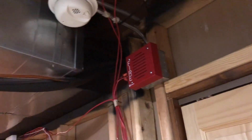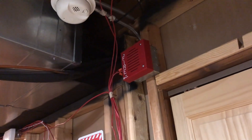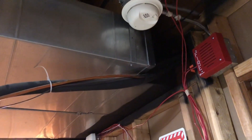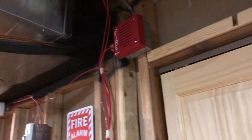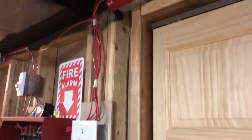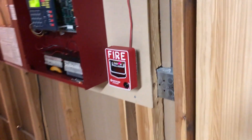I feel like that's an oversight on Firelight's part, and maybe it's just a code thing. But if you ask me, if you're going to be doing a two-stage system — which is really only popular in Canada at this point — it seems like you should be able to jump straight into it if two devices go into alarm. Maybe a smoke detector activates and then a pull station activates — that should go straight into an alarm, but it doesn't. I digress.